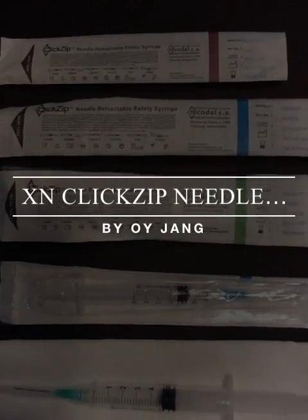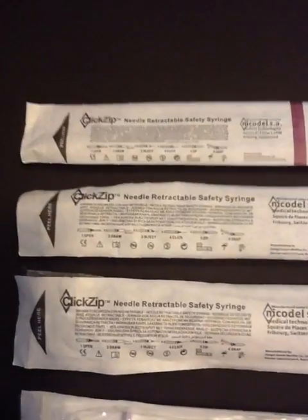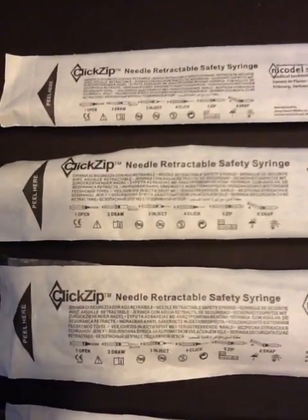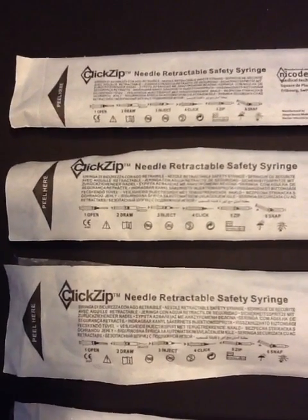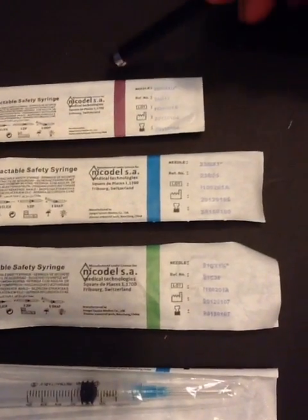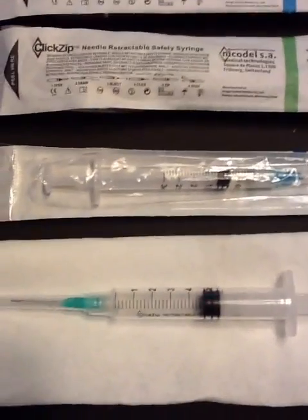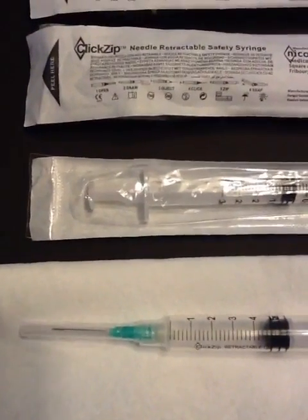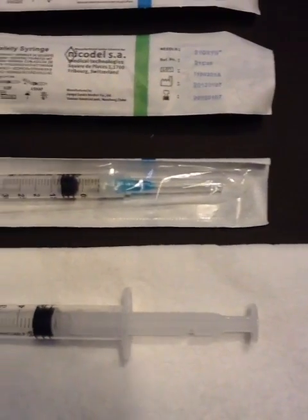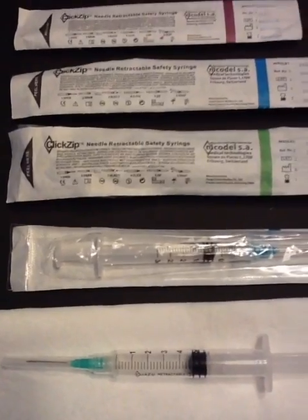Today we will introduce the new Safety Syringe XN ClickZip Needle Retractable Safety Syringe. The product is packed with blister paper and we identify the size by these color strips. This syringe was invented to reduce the possibility of an unwanted needle stick injury and to prevent its reuse. It works as a standard syringe other than this safety feature.